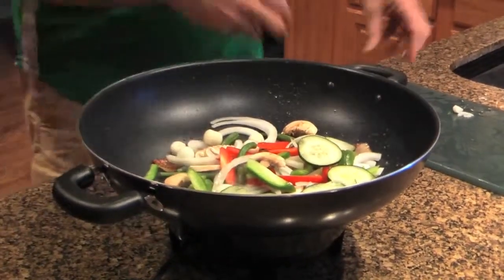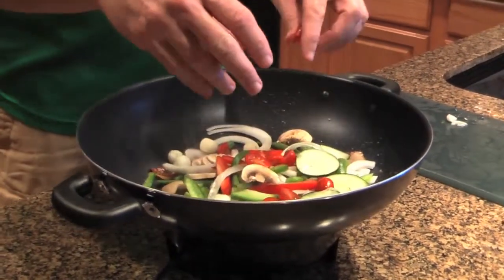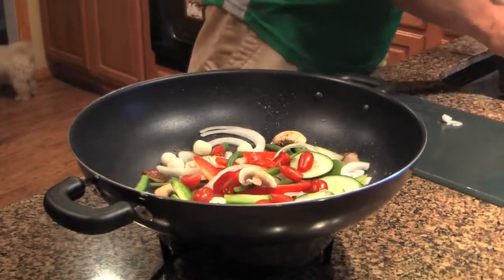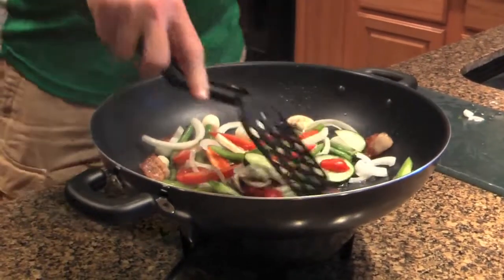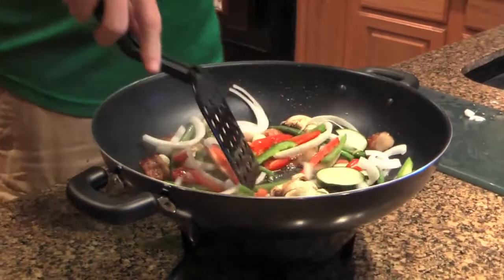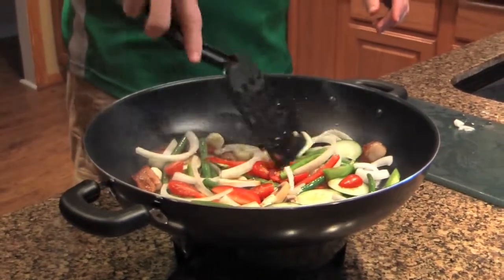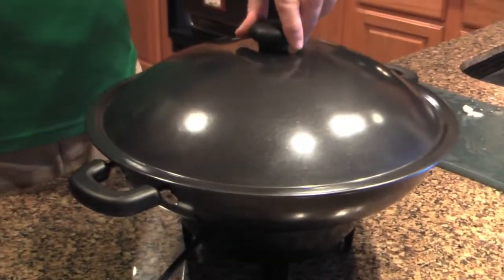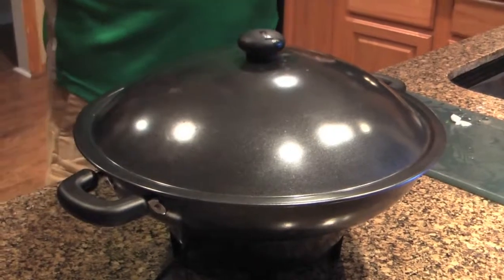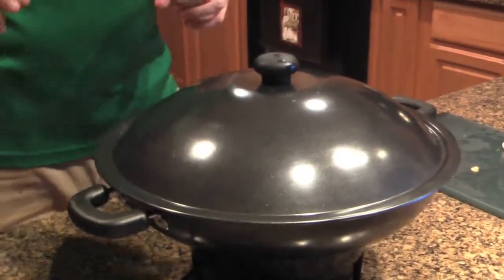I've got some pearl onions, which will taste good, and finally some tomato. We are going to cook and simmer this. Try not to throw too much stuff out. Especially some of the harder vegetables like the green beans — they take a little bit. So I'm going to cover it and just let it simmer in its own steam. This will go about five to six minutes, and while this is cooking, I will get the meat ready.